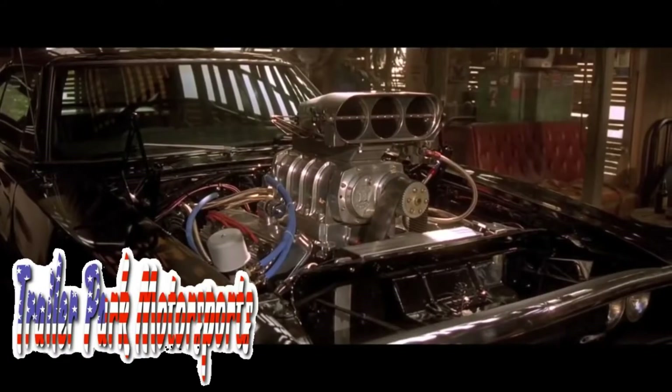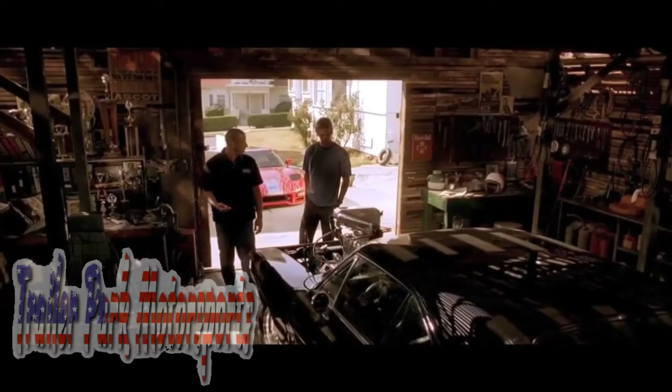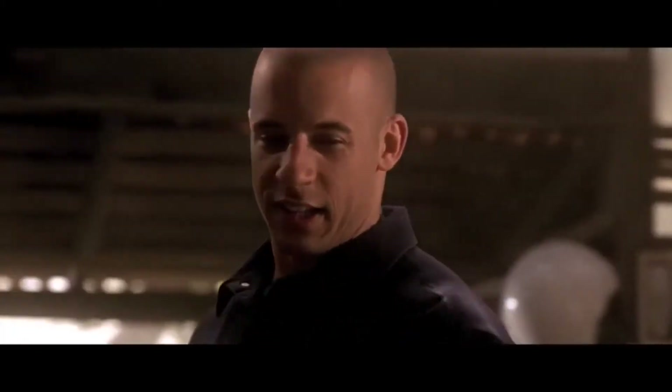Wow. 900 horses of Detroit muscle. Know what she ran in Palmdale? Nine seconds flat. So much torque, the chassis twisted coming off the line. I live my life a quarter mile at a time. For those 10 seconds or less, I'm free.